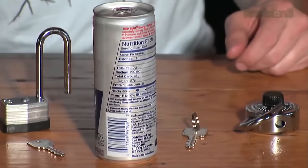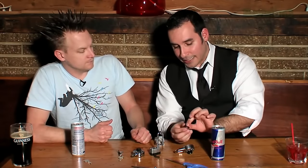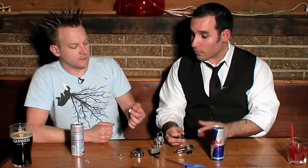You could also use a Red Bull can. The metal and the aluminum isn't as strong as the padlock shim — say, like a tin can would be a little bit stronger. Something that you can use for repeated use.